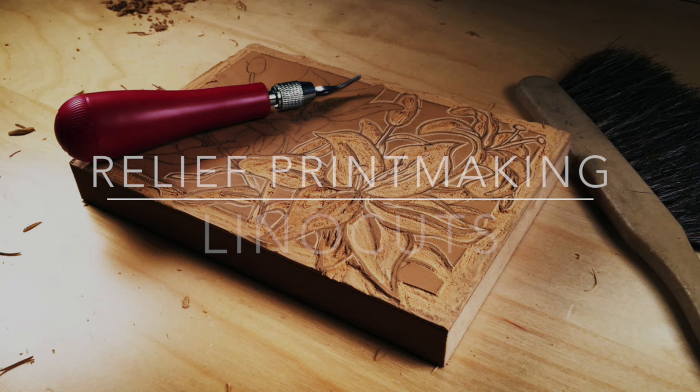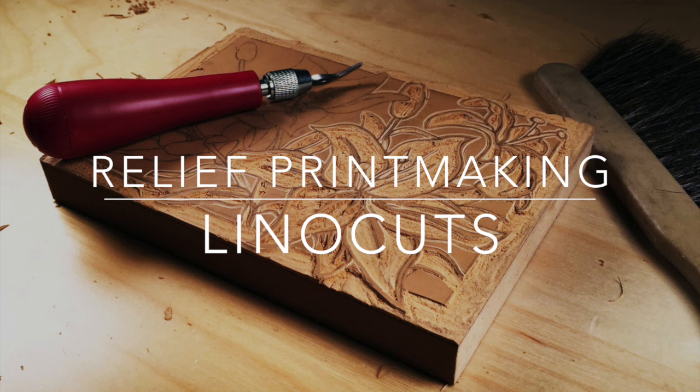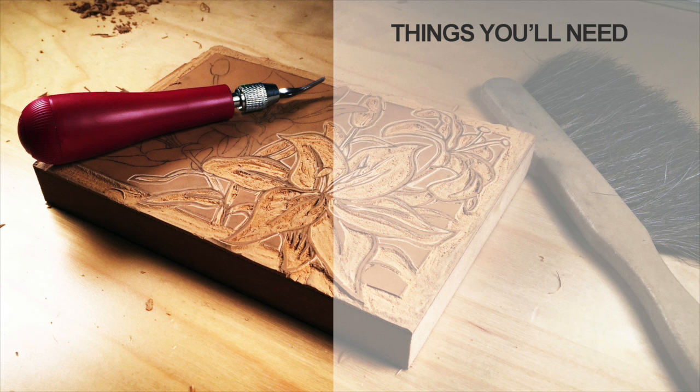In this video, we're going to take a look at a form of relief printmaking commonly referred to as lino cuts. Let's take a look at a few of the things that you'll need. First, of course, you'll need a bit of linoleum.